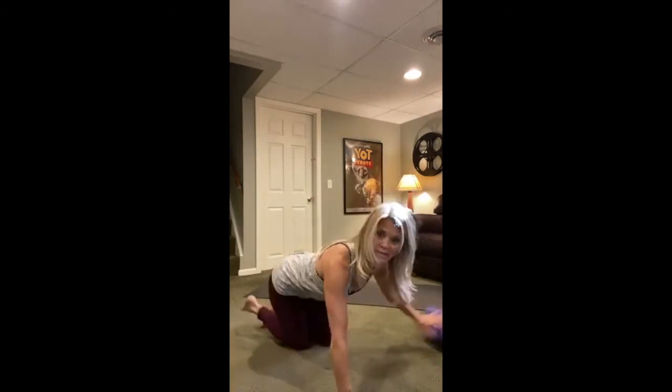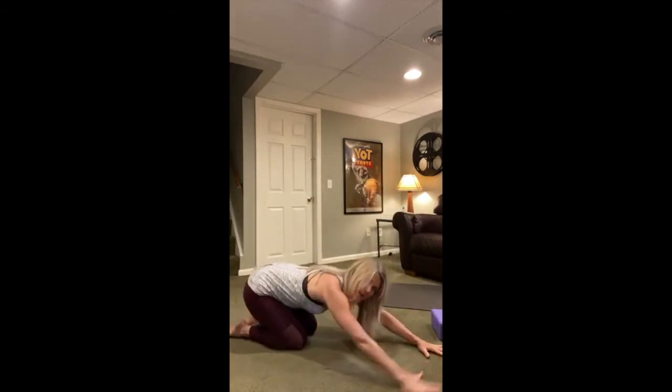We're going to start in child's pose. Either knees apart to open up those hips, or knees together so you can round that back. Extend your arms out in front of you, sitting your hips back towards your heels, letting your third eye rest on the mat.